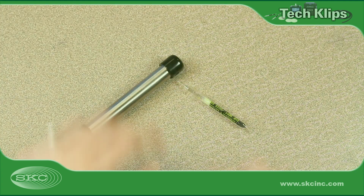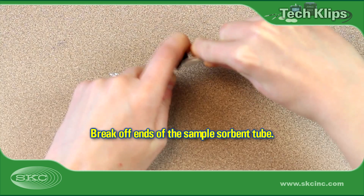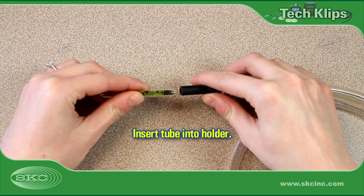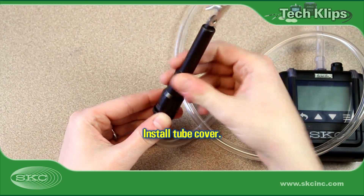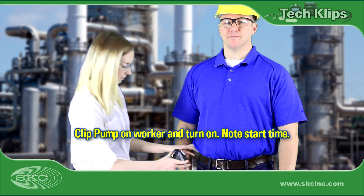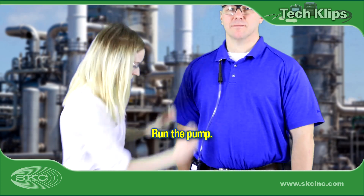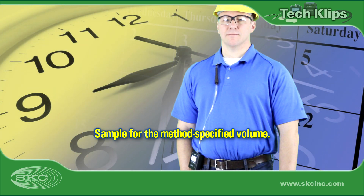We are almost ready to begin sampling. Immediately before sampling, use a tube breaker to break off and retain the ends from the sorbent tube that will be used to collect the sample. Insert the sample tube into the holder just as you did for calibration, ensuring the arrow printed on the tube points towards the pump. Thread an appropriately sized tube cover onto the holder. Attach the pump at the worker's waist and turn it on. Attach the holder in the worker's breathing zone and run the pump. Ensure the tube is in a vertical position for efficient collection of gases and vapors.